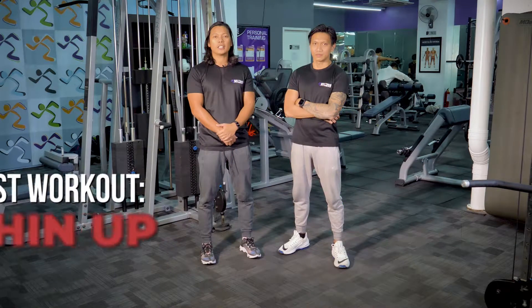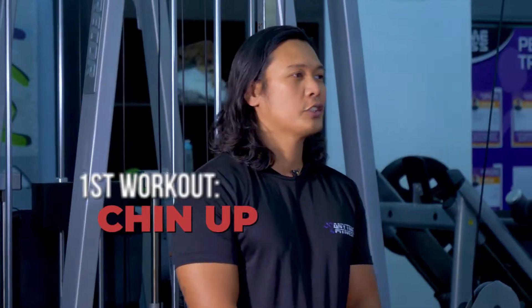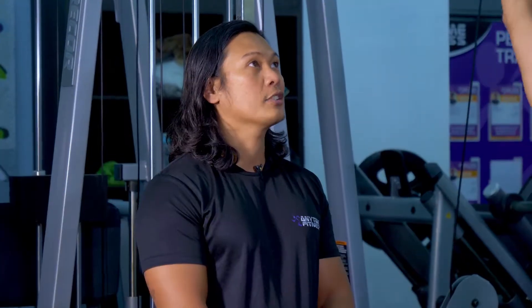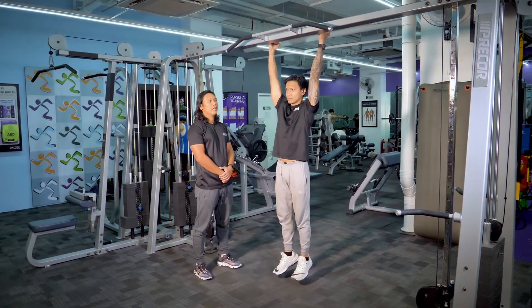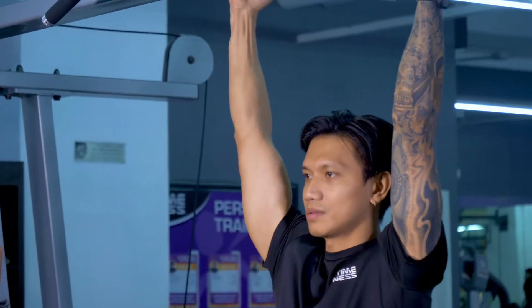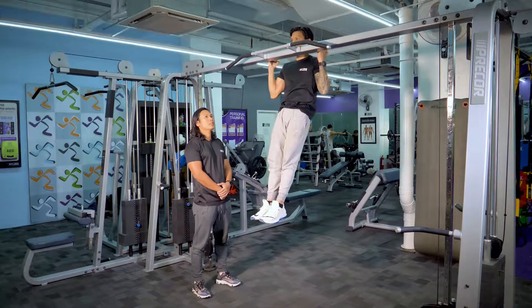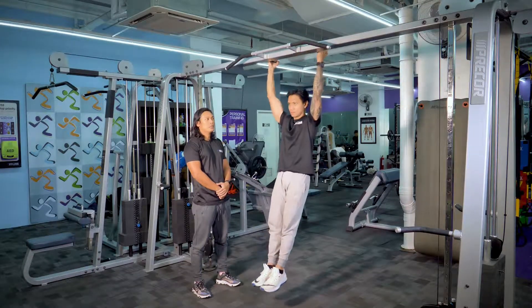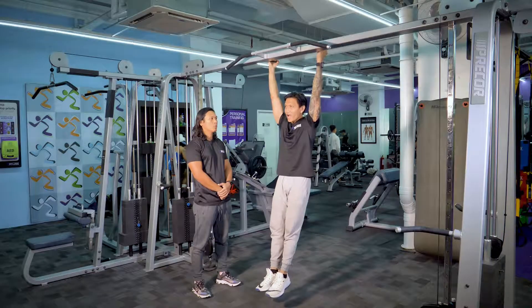We'll be starting with the chin-ups. So Coach Arian, the first exercise — you need to grip the handle, hold your core, and slowly pull yourself up to the chin and hold your core. Every time you pull you need to exhale, and then inhale downwards.